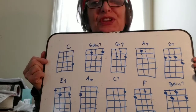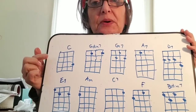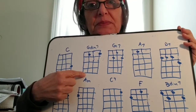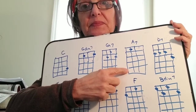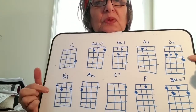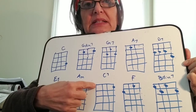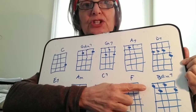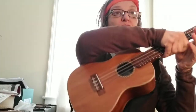So here we have the chords for the song 'Baby Face,' and you'll see that a lot of them are repeated — you'll have seen these in other songs in this set list. We have the C chord, the G diminished seven chord, G7, A7, and D7. We have the E7, A minor, C7, F, and B diminished seven. There's the lineup, and you can also find these by clicking on the link in the video description — you'll find the song sheet with the chords there as well.